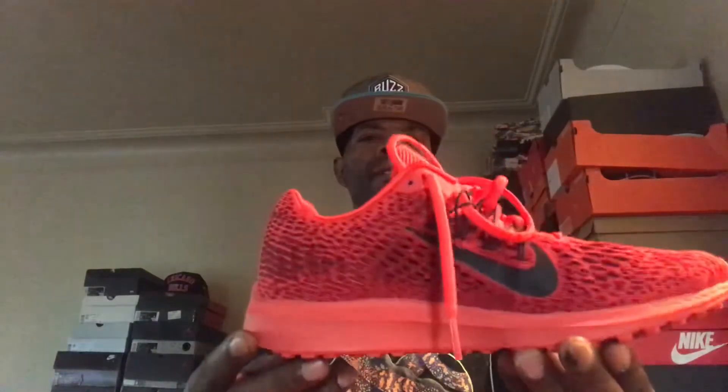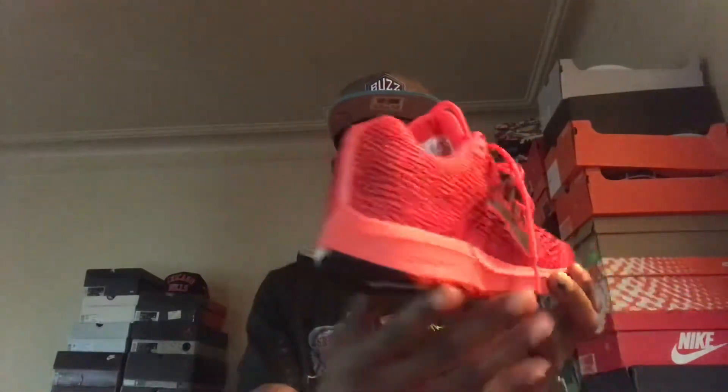You can also go true to size, whether you have a wide or a narrow foot — you should be okay. This material will stretch anyway, more than likely, so you'll be fine. Till the next review guys — I got a lot of pickups coming in this week, so just stay tuned. That's all I'm saying. Till the next time, be safe y'all. Peace.